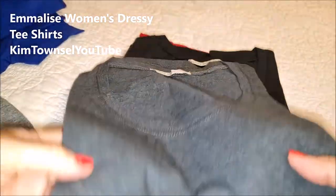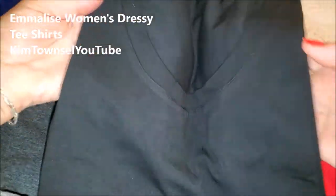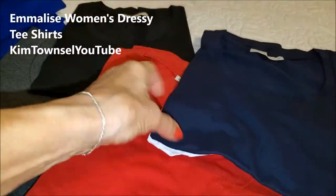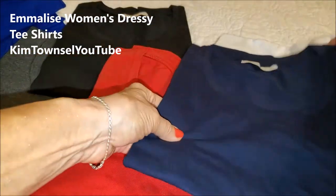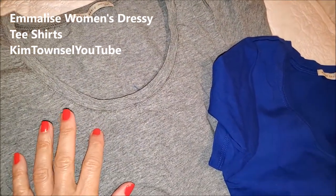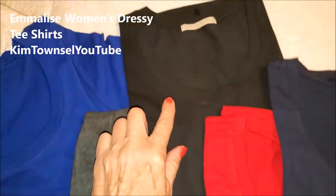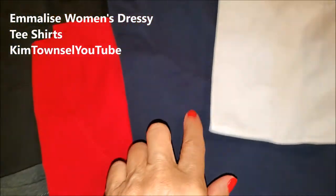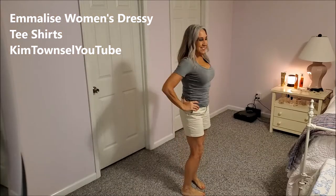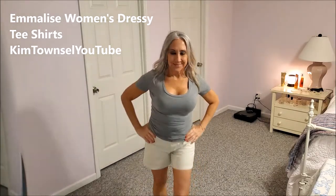Here's the darker gray, black — they're very nicely folded. I'll never be able to get them folded back like this again. Here's the red, the navy, and the white. I'll show you these colors again: heather gray, royal blue, charcoal gray, black, red, navy, white, gray, and charcoal.